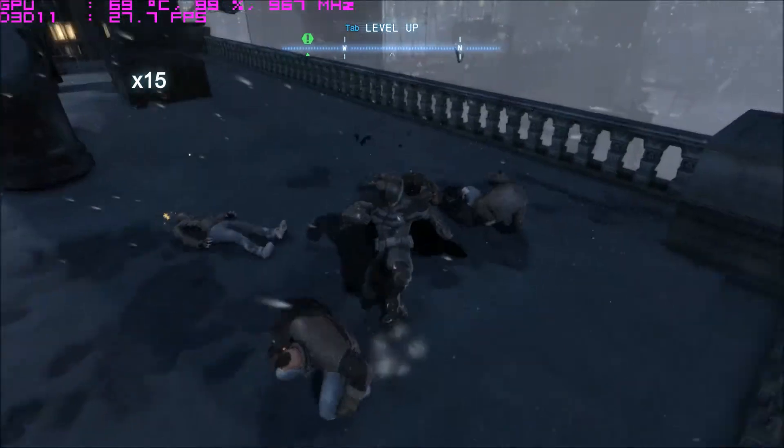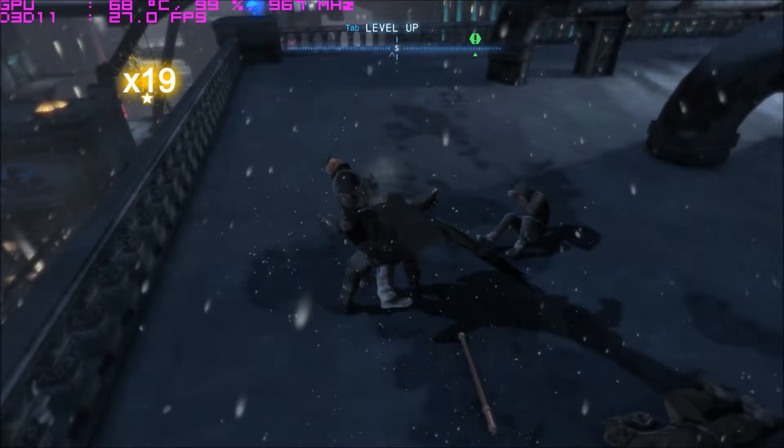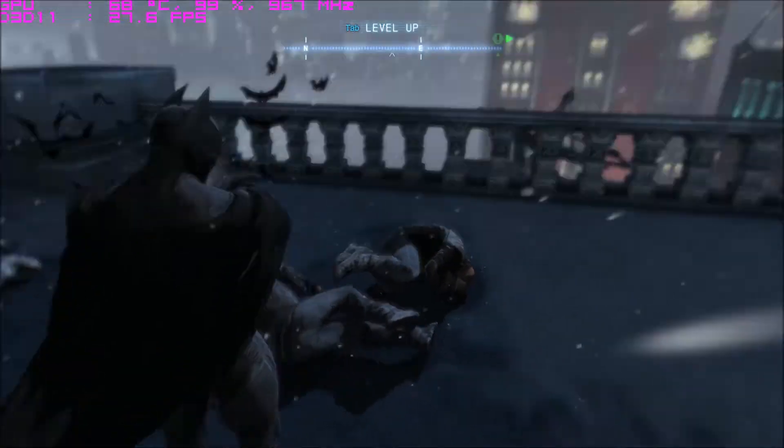As you can see the temperature has really come down to 68, 67, 69. And on average, overall in all other games, the temperature stays around 70 degrees Celsius as long as the turbo boost feature is on.